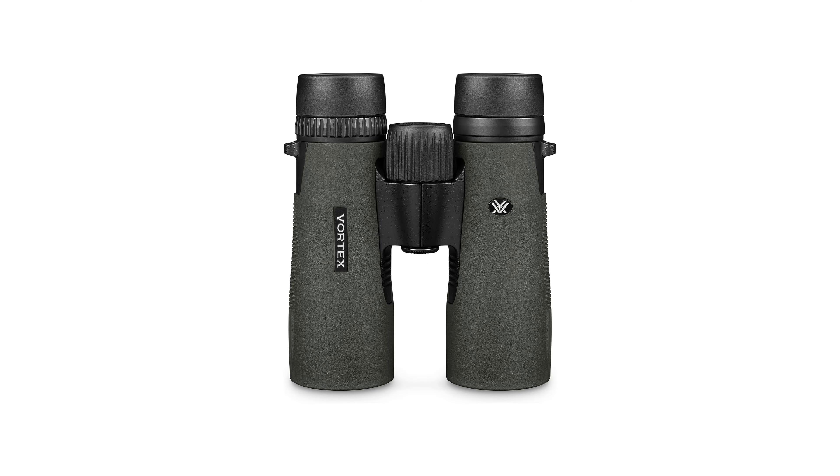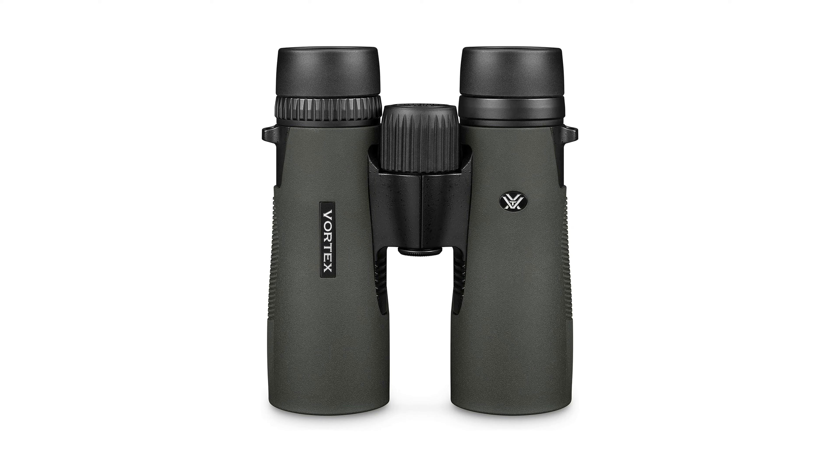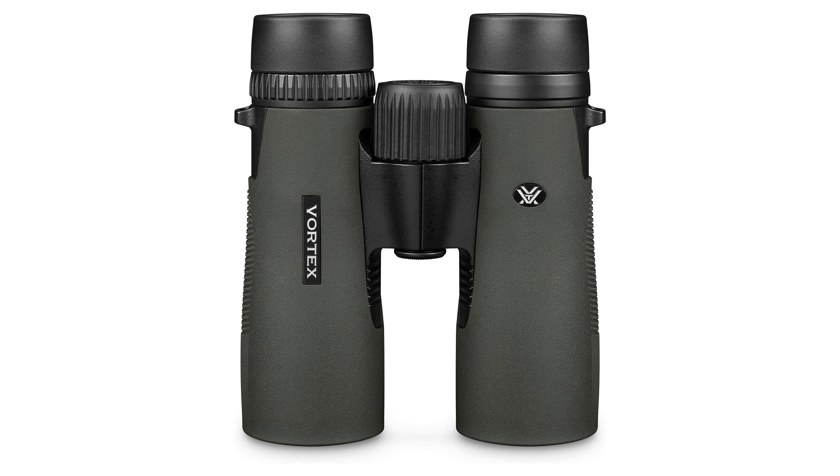Included in the package is a glass pock harness, adding convenience and comfort during extended use by providing a secure and easily accessible carrying solution.